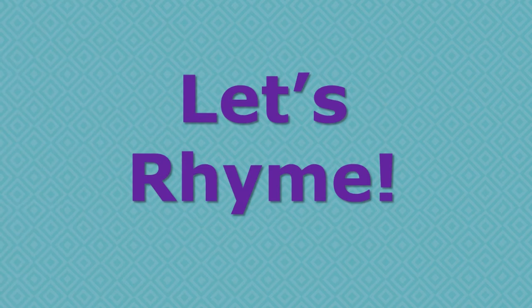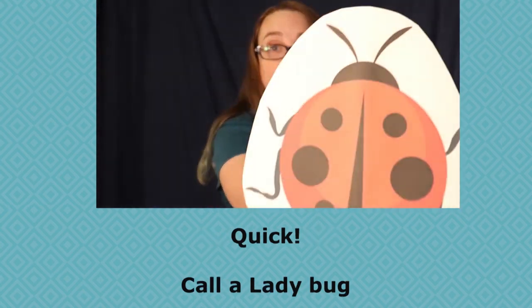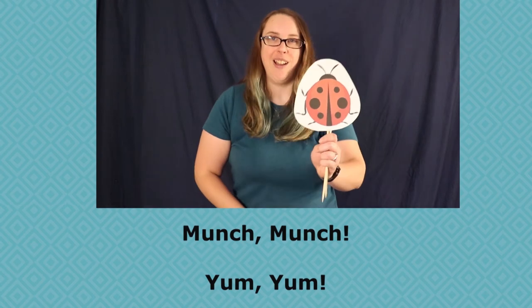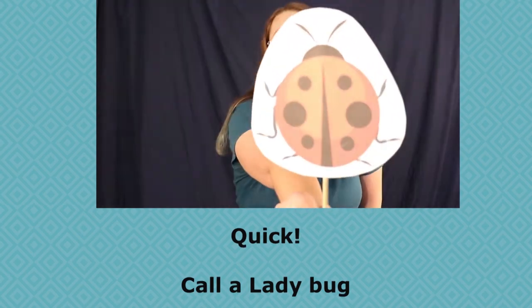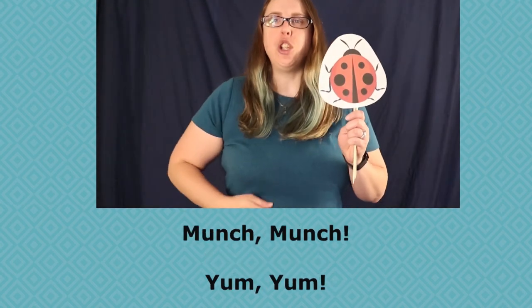We're going to rhyme the word aphid two times. The first time, close your eyes and listen for that 'id' sound in the rhyme. The second time, open your eyes and try to read along. Aphid, aphid, oh forbid, quick, call a ladybug. Look what she did — she got rid of that aphid. Munch, munch, yum, yum. Aphid, aphid, oh forbid, quick, call a ladybug. Look what she did — she got rid of that aphid. Munch, munch, yum, yum.